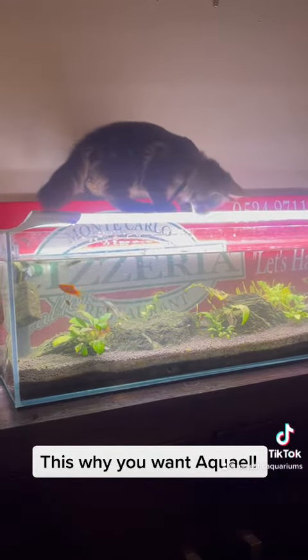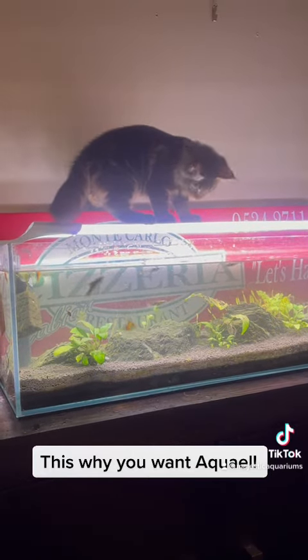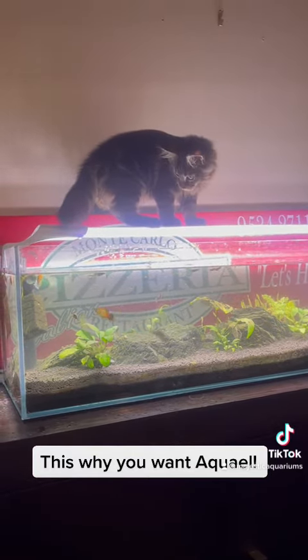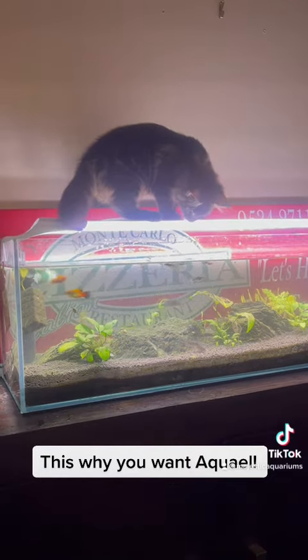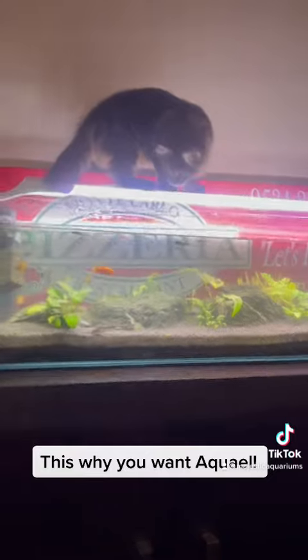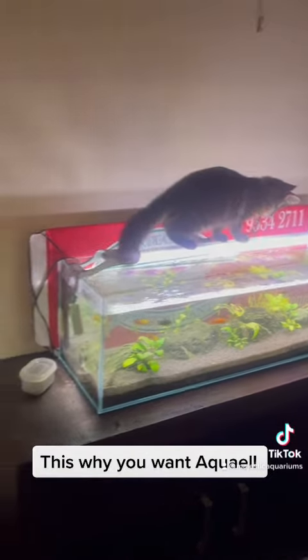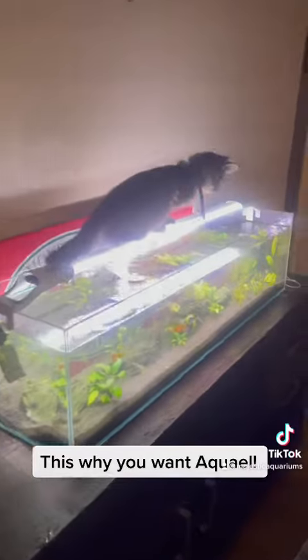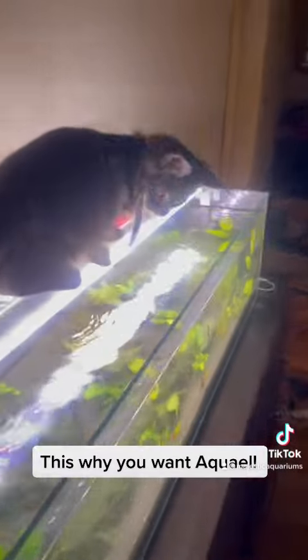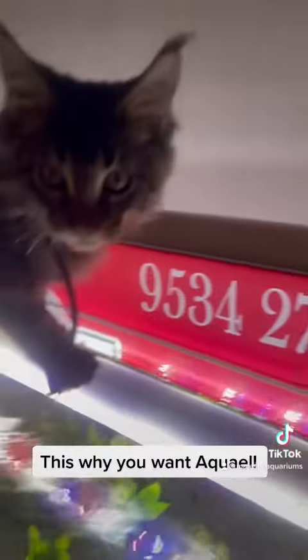If that light falls, you're gonna go in the water. You won't get electrocuted though — you'll just get wet, because that light is waterproof. And here is a good reason why you want to use AquaEl lights: if your lights aren't waterproof and your cat or your kids walk on them, they at least won't get electrocuted, they'll only get wet.